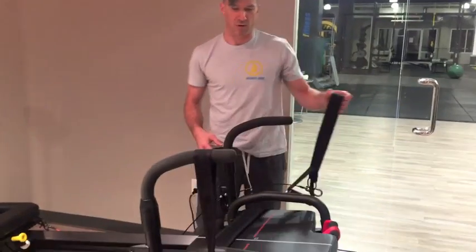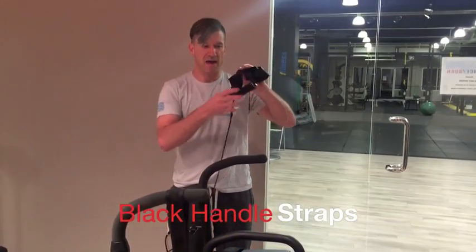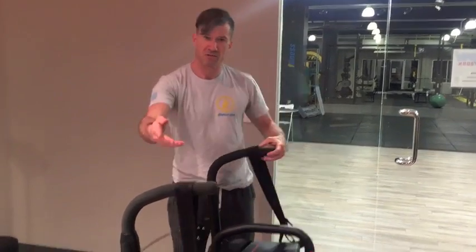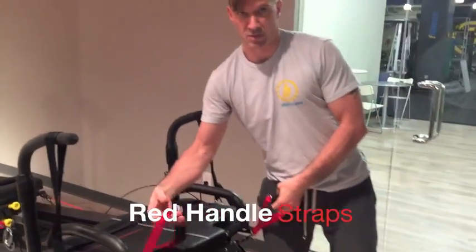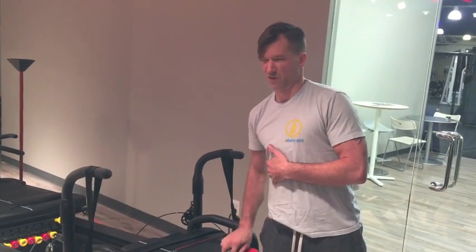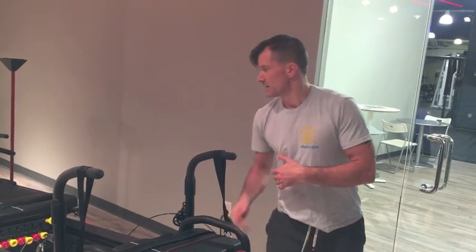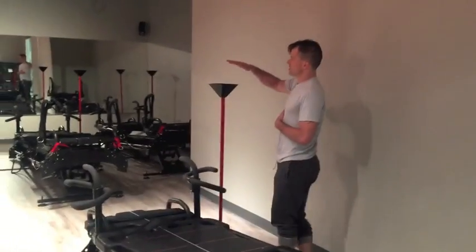The last couple of parts you need to know about are the cables, which we use for both upper body and lower body movements. You have your black handles with the cable strap, one on both sides, and then you also have your red handles. Most of these are used for floor exercises on the back of the machine and a couple of lunges on the back platform as well.